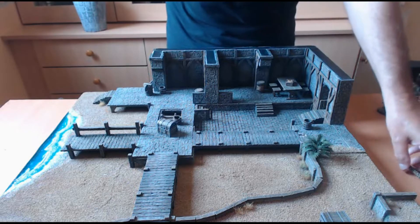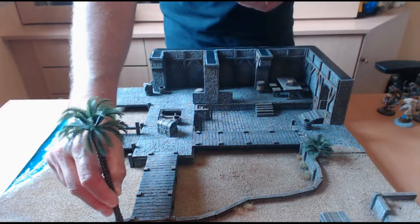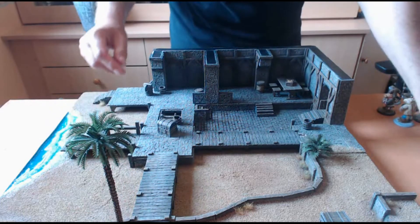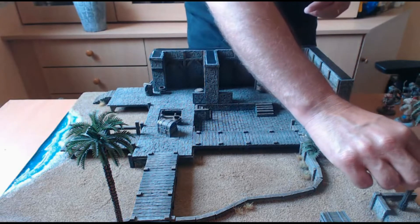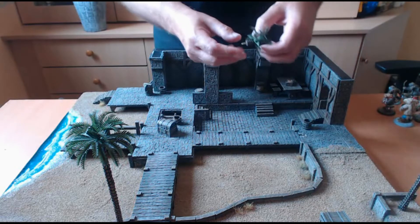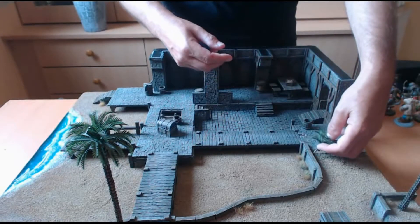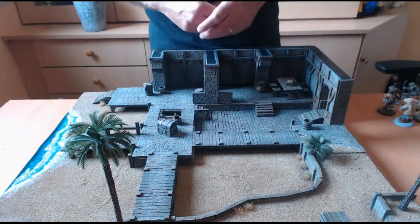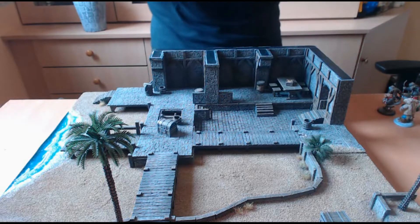Pour terminer, des palmiers que l'on pourra mettre sur la table pour agrémenter et donner un peu plus de relief. Ces palmiers sont amovibles — c'est quelque chose que j'essaie de faire souvent sur mes tables — de manière à pouvoir les enlever, car ils peuvent se casser facilement lors du transport. Pas de souci, vous pouvez les mettre et les enlever comme vous le souhaitez. Il y a également des palmiers un peu plus petits qui s'enlèvent aussi.